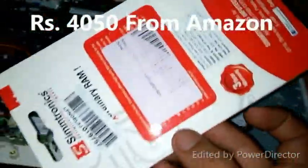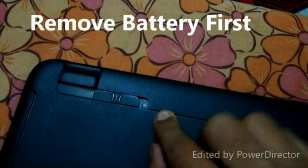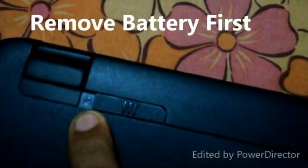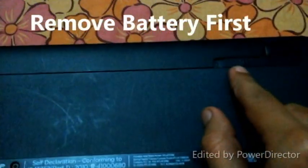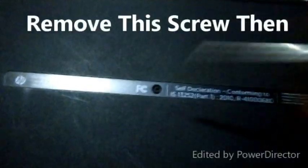I have bought this for rupees 4050. Check all the specifications — the MRP is about 9000 rupees. Now we will start with the laptop. This button should be in the unlock position. Now remove the battery first.